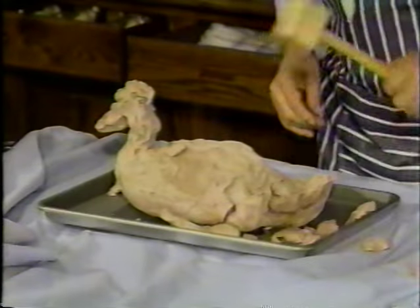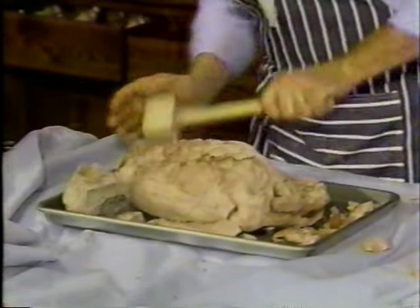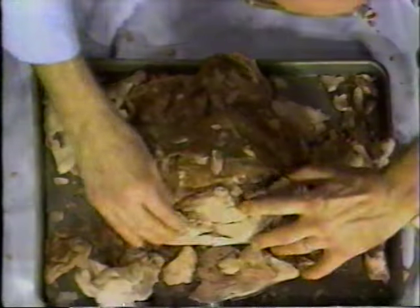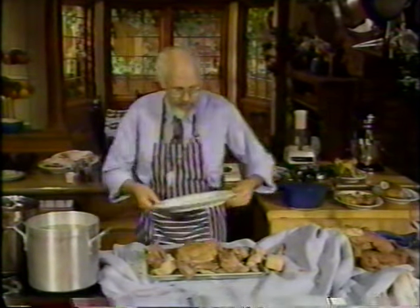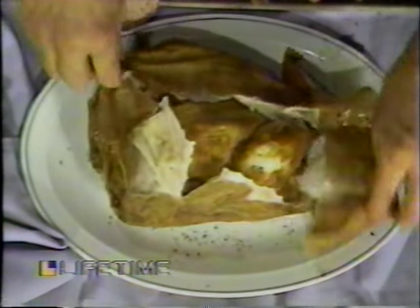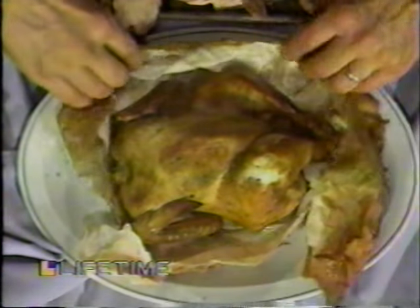Let's see how he comes out now. This is a kick. Inside I have a paper bag, inside the paper bag I have parchment paper, and inside the parchment paper I have a chicken. He's baked at 350 degrees for about two and a half hours. The result is a bird — you just leave the paper right on the plate when you serve this, so that the clay stays. And he's just delicious.